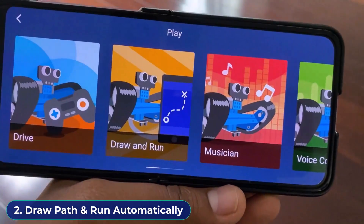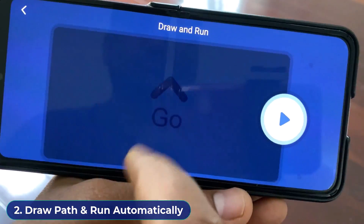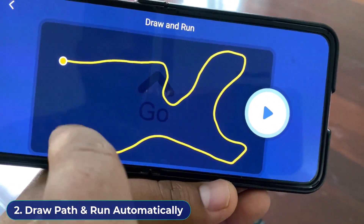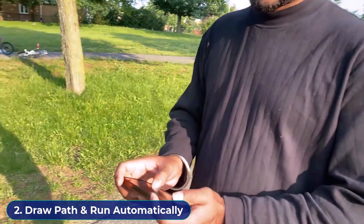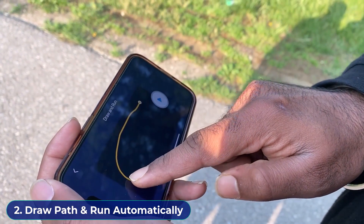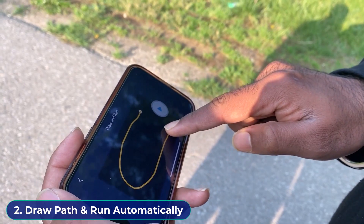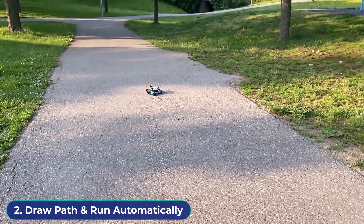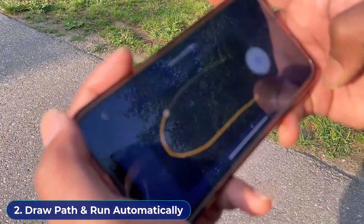From the app, go to the draw and run option. In this option, you can assign any path to the robot and the robot will follow the path. For example, my friend has drawn a path in his mobile app, then hit the play button. Observe the robot's movement — it follows the same path. This is really amazing!